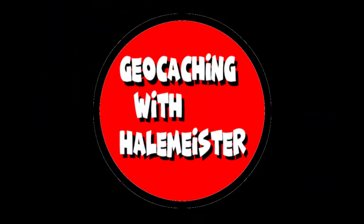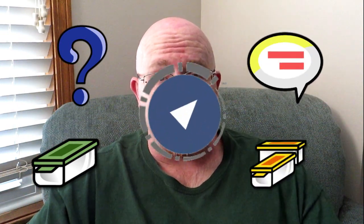Hey guys, I'm Hale Meister and today I'm going to show you the do's and don'ts on hiding a geocache. I have hidden over 360 different geocaches over the ten years that I have been geocaching — everything from traditionals to puzzles, hosting events, multi-caches, and even a few wherigos. Today I'm going to give you the do's and don'ts on how to hide a geocache.